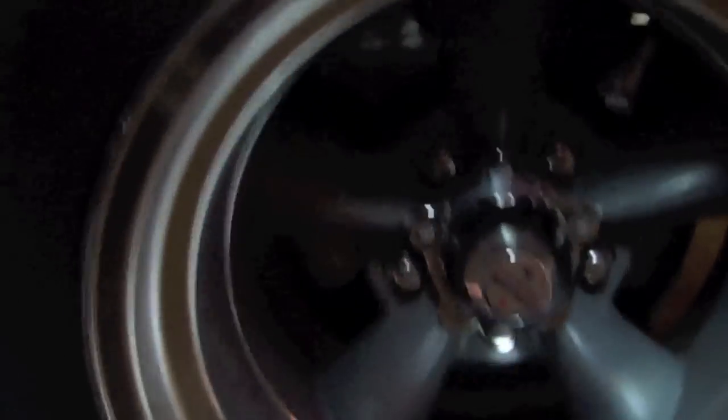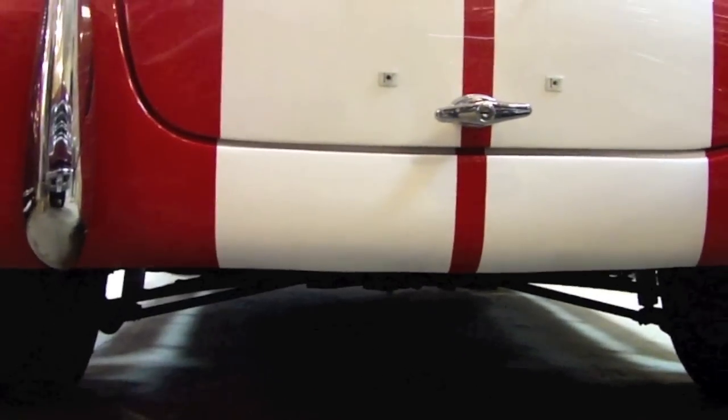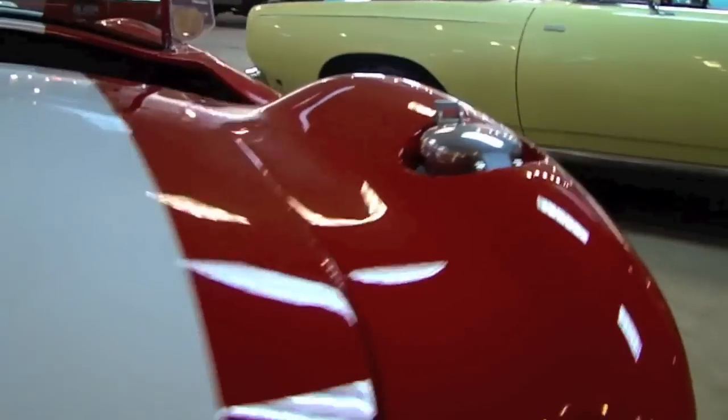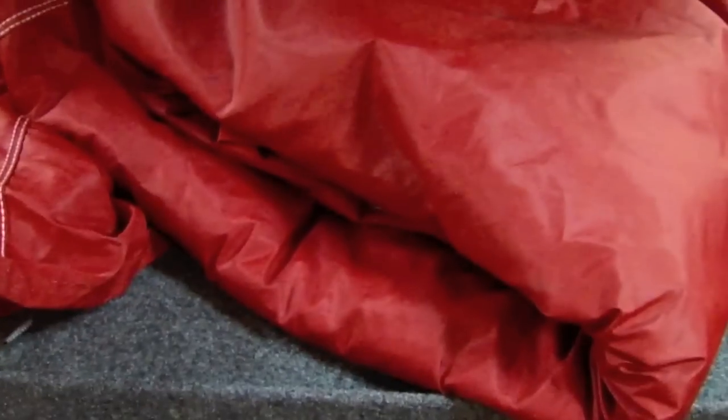It's got that flared rear end that the AC Cobras had. You can see your rear wheel disc brakes in there. Chunky rear tires on this car. Look down the driver's side — you can see that rear tire on there, just some chunky rear tires. This gas tank is not operable — it's there because that's where it would have been in a Cobra. It actually has a fuel cell in the trunk of the car. That's where your fuel cell is hidden.